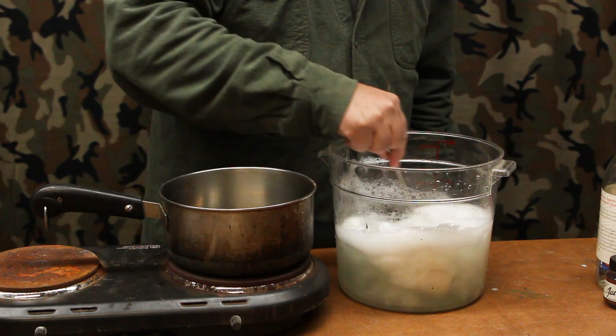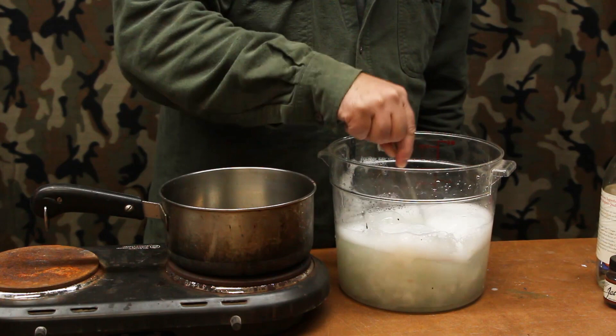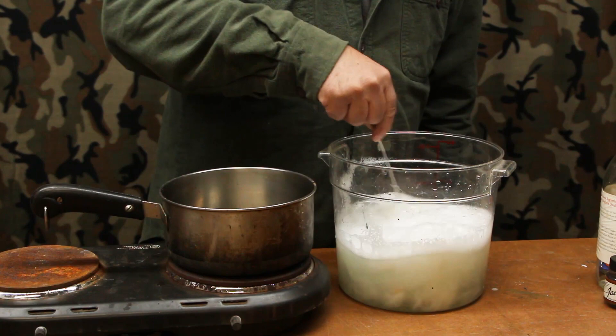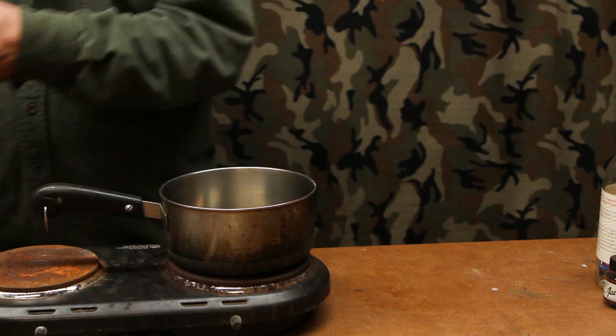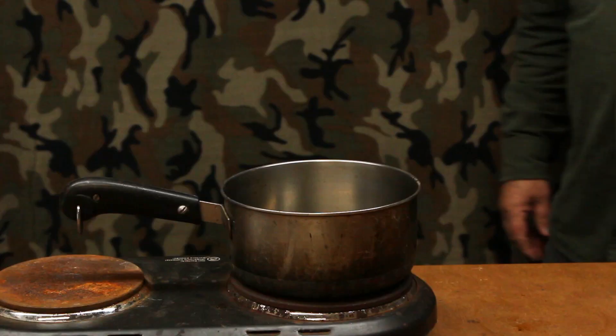Getting the Dawn in there and breaking down any extra fibers and oils on the rabbit fur helps it soak into the dye bath better and absorb it more effectively. Once that's done we're going to set this aside for a few minutes, then rinse it out with clear water and get it ready for our dye bath.